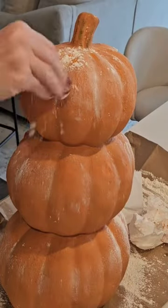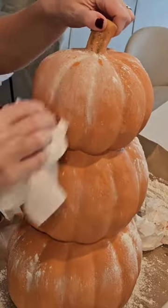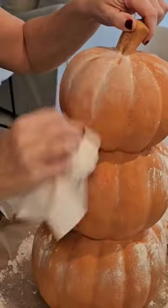The last step to this process is to throw flour on the pumpkins while the paint is three-quarters of the way dry but still a little bit tacky. Then blot away the excess with a dry paper towel.